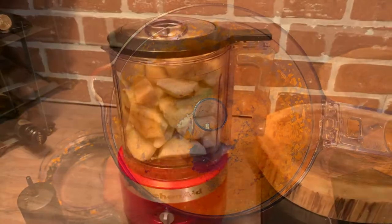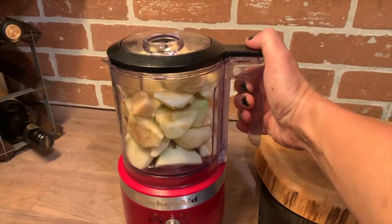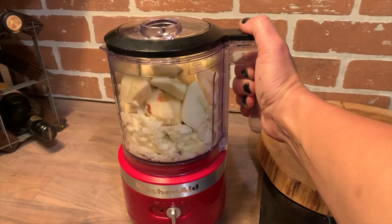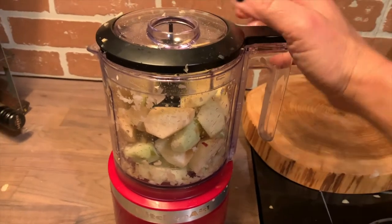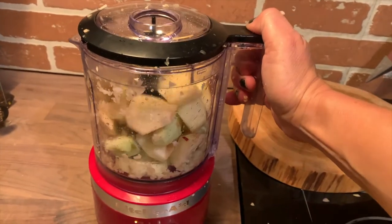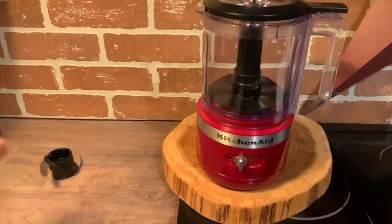I was making a big batch of apple crisp with apples from some of my trees, so I decided to use the KitchenAid chopper to chop the apples. I found that if you fill the bowl up a little too high it's difficult for the blades to work, so I recommend chopping large batches in smaller batches so that it works properly.